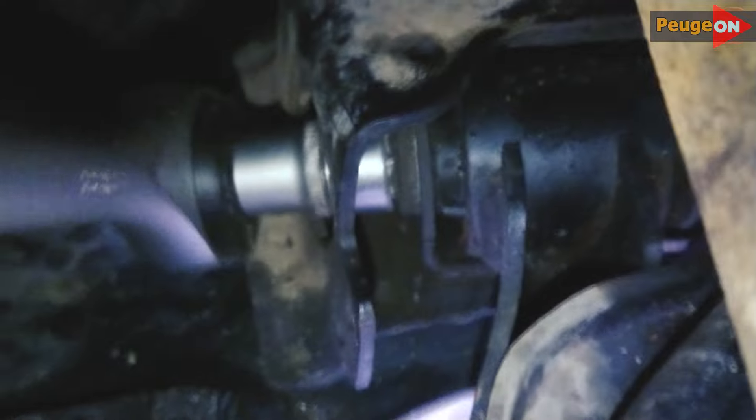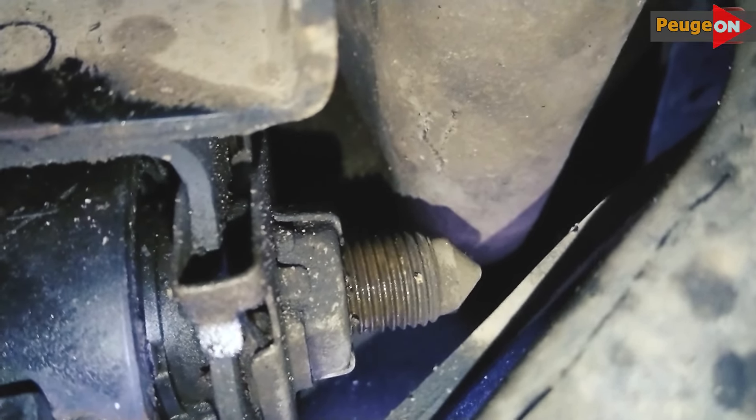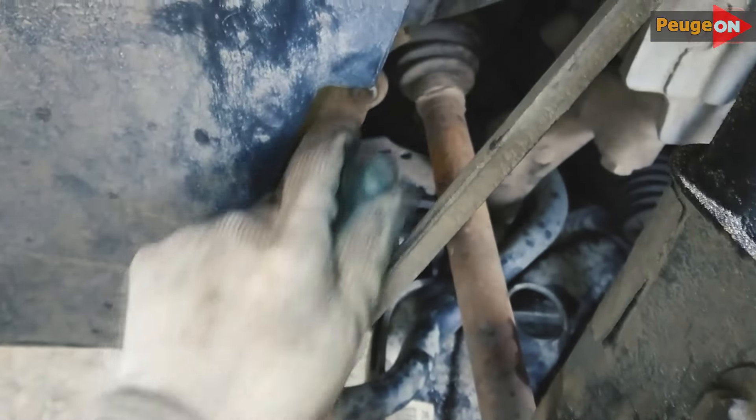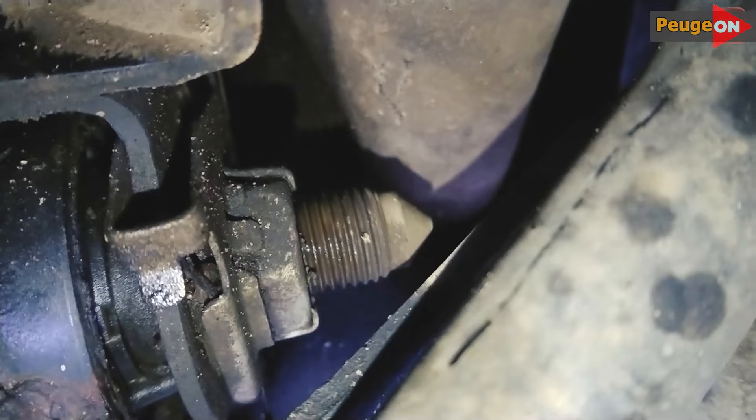Front bolt. Everything is elementary except for one thing — because the guard is not removed, you have to turn it from the wheel side, so the room for the ratchet to move is very small. If you have patience and like to meditate a little, then everything is fine. Otherwise, if you need to remove the protection, you have access from below — it will go much faster.